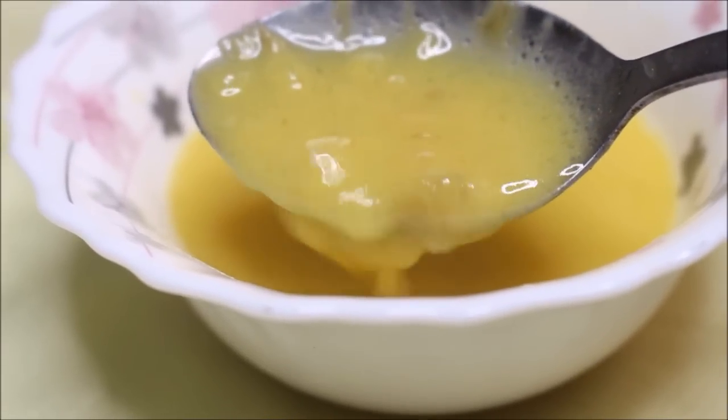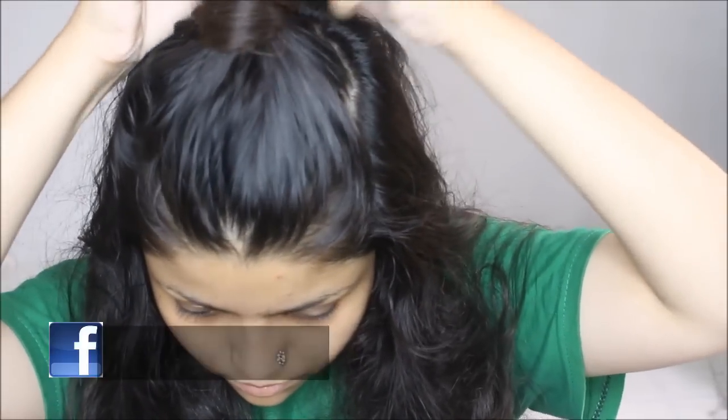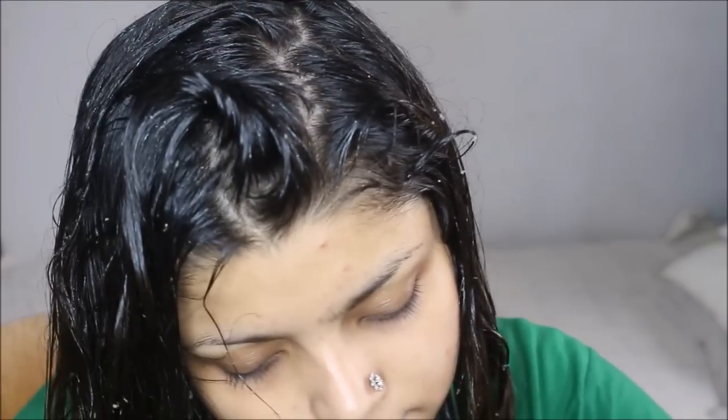I'm going to apply this all over my hair. If you think you're the only one with a lot of hair fall, you are not the only one — just see how much hair I lose every single day, and that is so disappointing. I'm making partitions of my hair and massaging the mixture in really well, taking section by section, applying the protein treatment onto my hair.